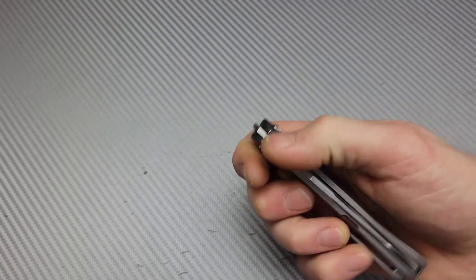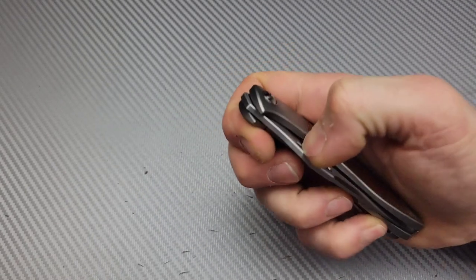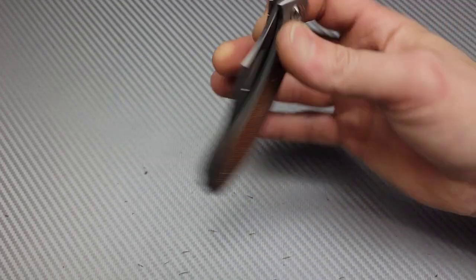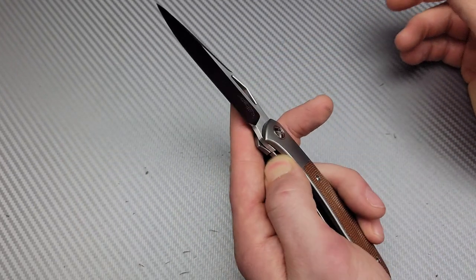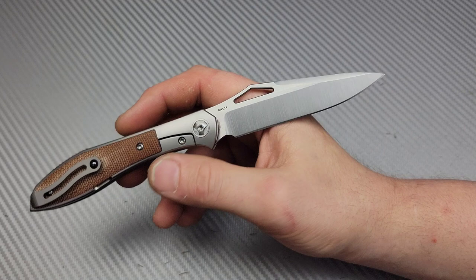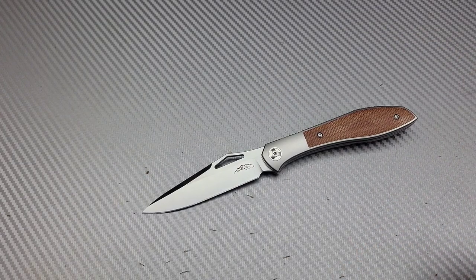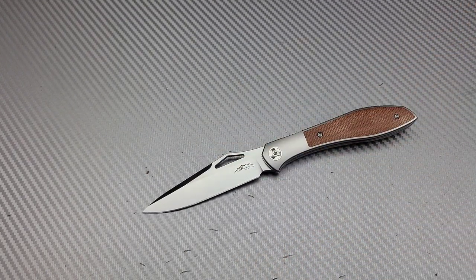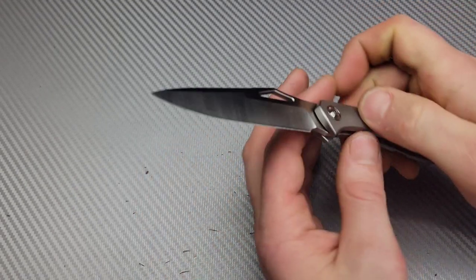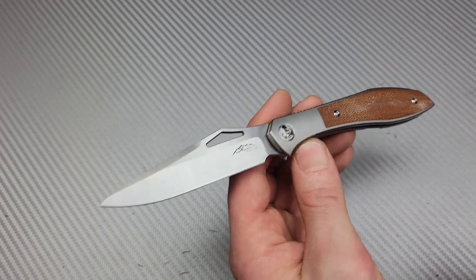You can tell I'm kind of excited. I think I could get this thing down for the thumb flick, but you've got to put your finger so far down - it's good for the roll. The reverse flick is very satisfying. Now, is it worth the $375 or $350 I paid? Let's talk about the RWL-34 because we're talking about whether it's worth it.